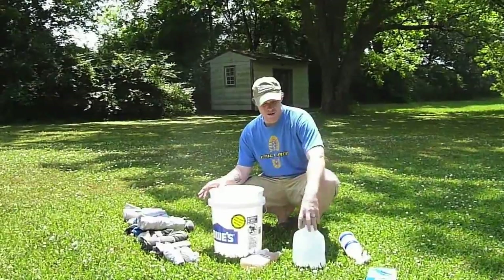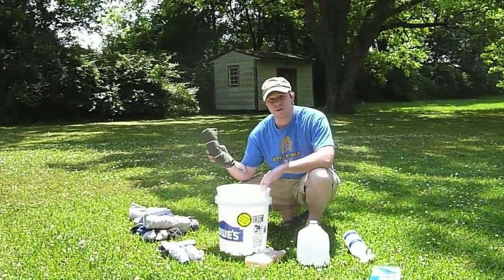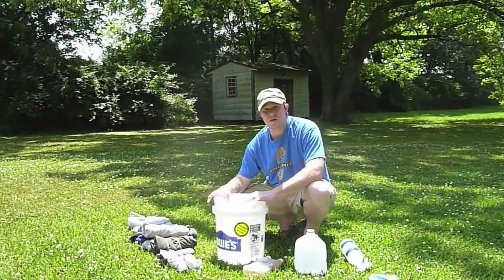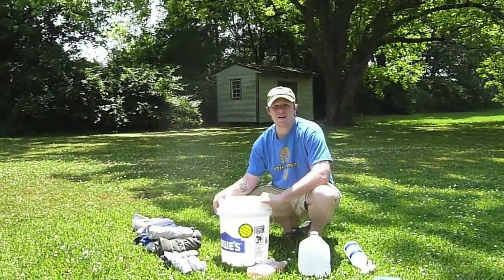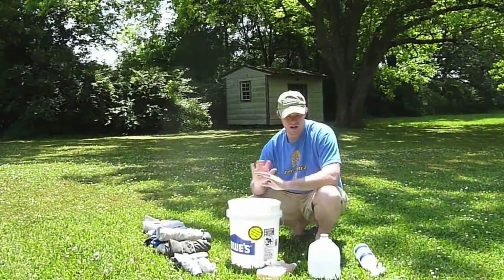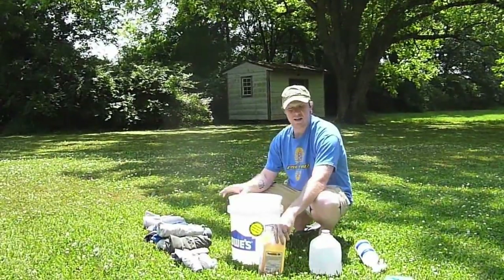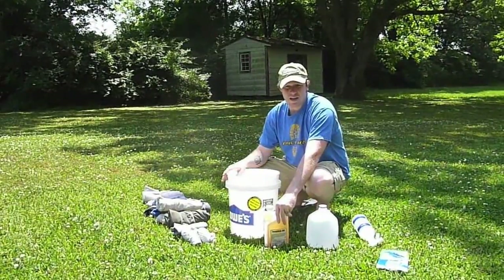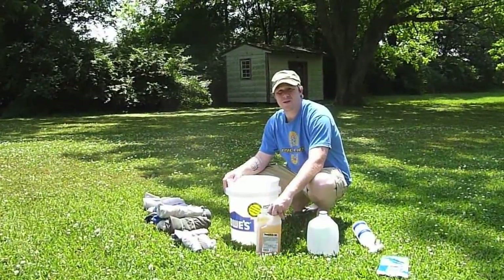After I mix it up and pour everything in here, I'm going to put my clothes in. I roll up my clothes so maybe they won't take up as much room. Then I'm going to let it sit — the clothing is going to soak for an hour. Once that's done I'll pull it out, wring it out really good, and hang it up on a line to dry in the sun. I'm using such a large bucket, partly because that's what my friend recommended, but also just to keep everything as contained as I can.